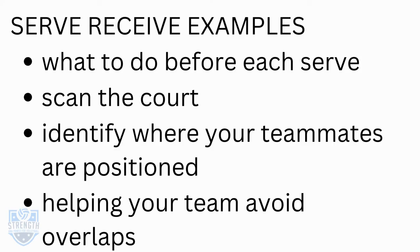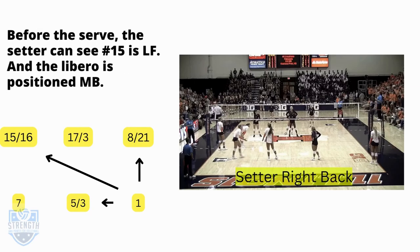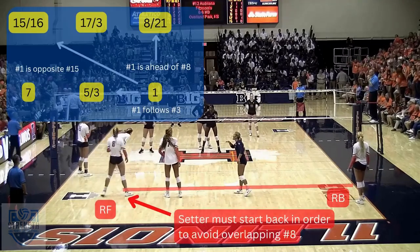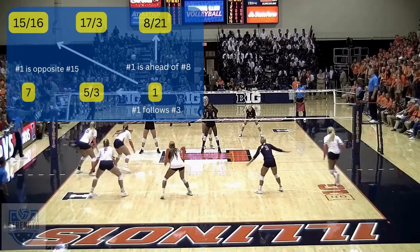Here are some examples of service eve. Before each serve, scan the court and identify where your teammates are positioned — this helps your team avoid overlaps. In this example, setter number one is in right back position and the opposite player is number 15. The setter can see number 15 is left front and the libero is positioned middle back, which is all the information needed to confirm the team is lined up correctly. Number eight is right front, so the setter is right back and needs to start deep in the court to avoid overlapping.